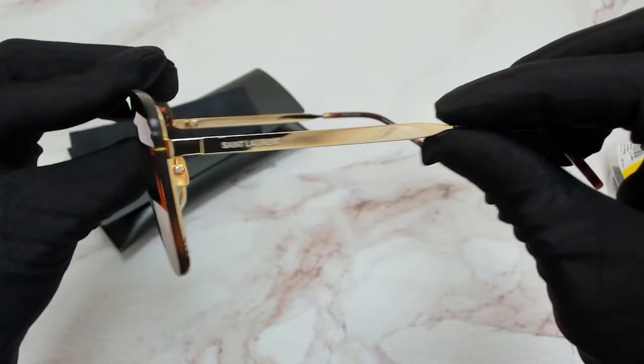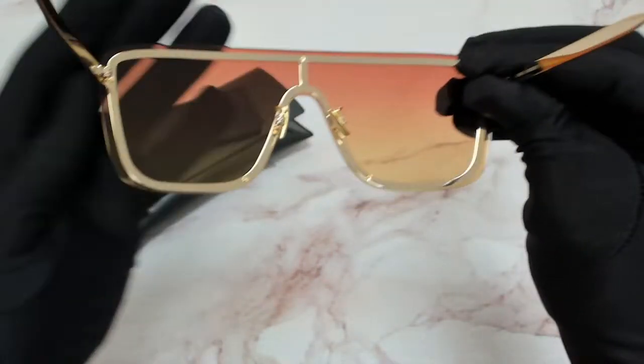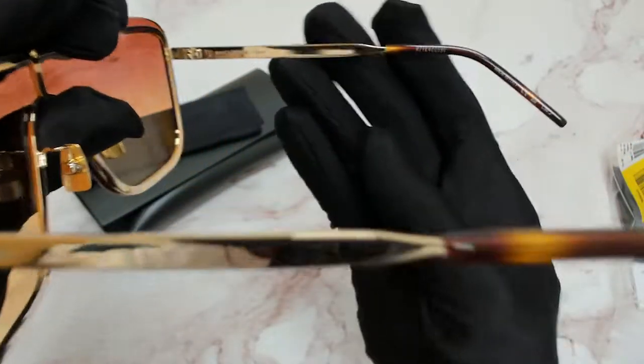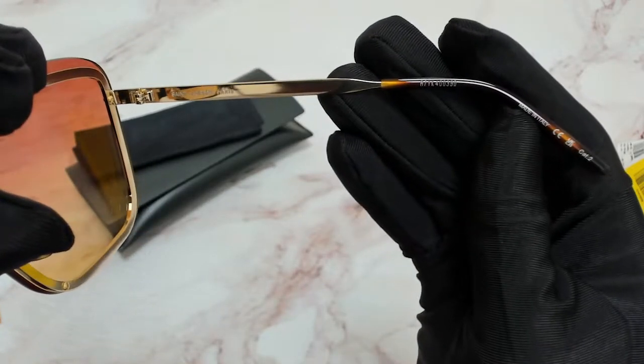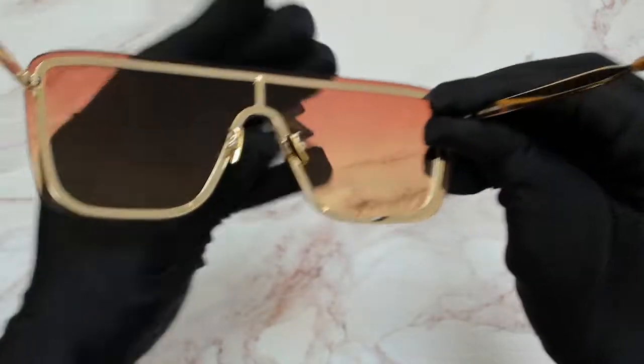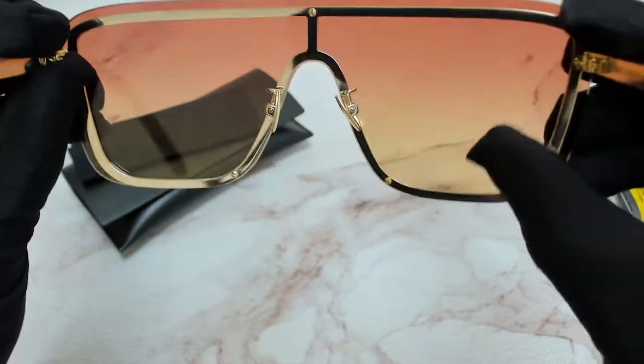It's got a gold frame and Havana temple tips. On its right, you'll find the serial number. It's made in Italy. Here's how it looks on your face, and if you ever see through the lens.